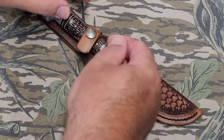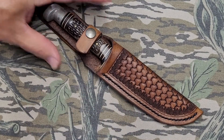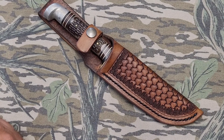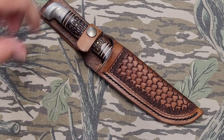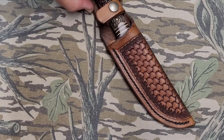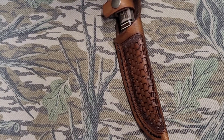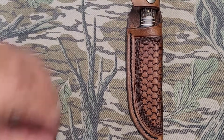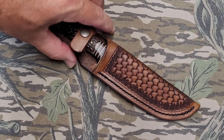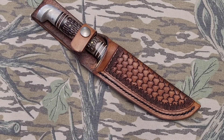Anyway, I got a new little triweave stamp — a smaller one — and I wanted to try it out on a smaller format like the sheath. Used a little stamp tool to go around the border, and I think it came out pretty good. I hope he'll be happy with it and gets many more years of use out of it, and lucky hunting to him.